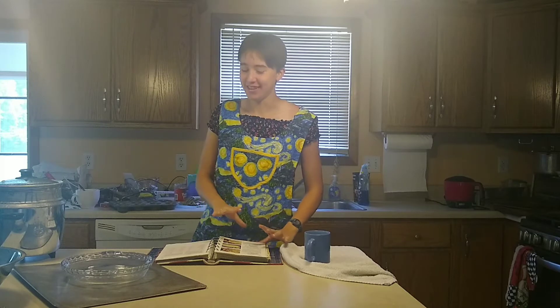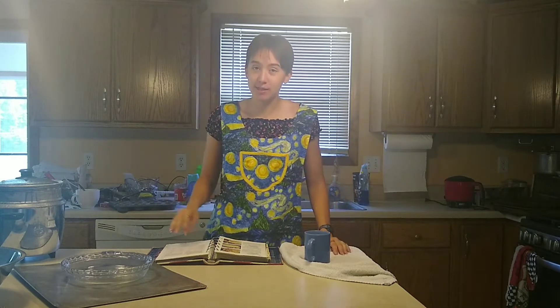Welcome to A-Space, where I bake stuff. So last time we did this, we made a blueberry pie, and this time I'm making a different flavored pie.